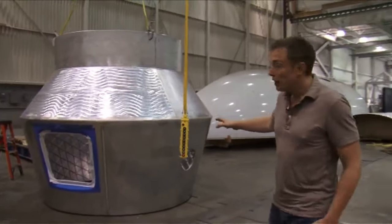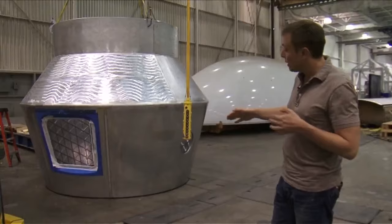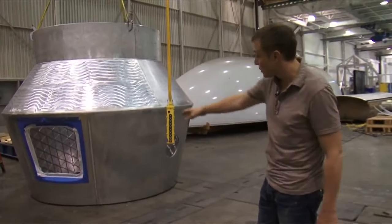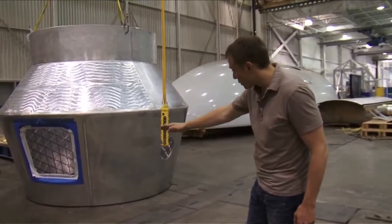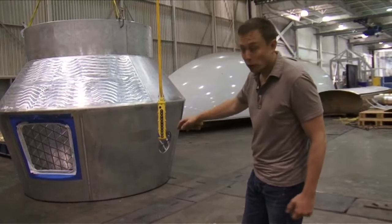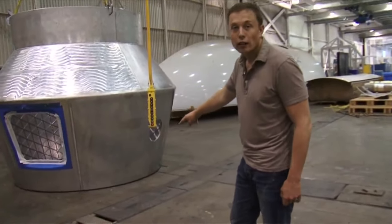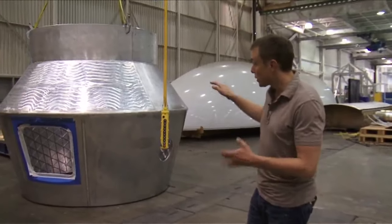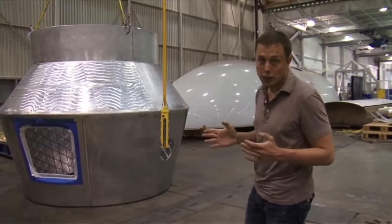What we're looking at here is the Dragon spacecraft pressure vessel. It's almost done — we just need to do the forward and aft bulkheads. It's actually upside down right now, but you can see the main hatch and some of the windows. The common birthing mechanism where it mates to the space station is right there — it would ordinarily be the other way around. This is an actual flight fidelity article that's going to go through full qualification testing.